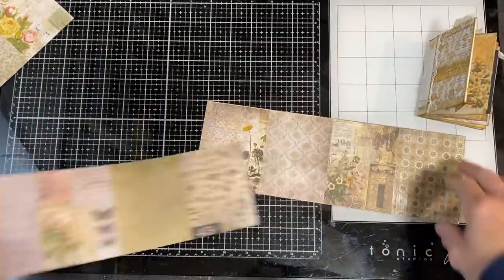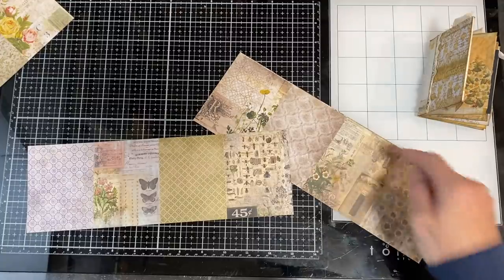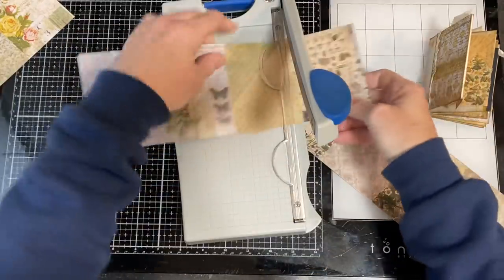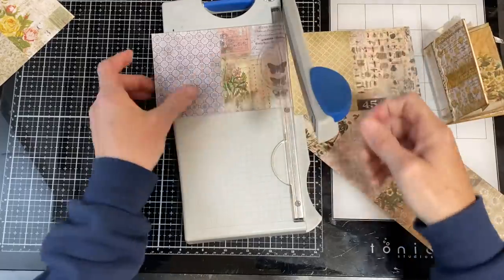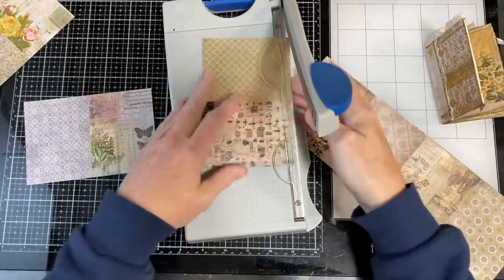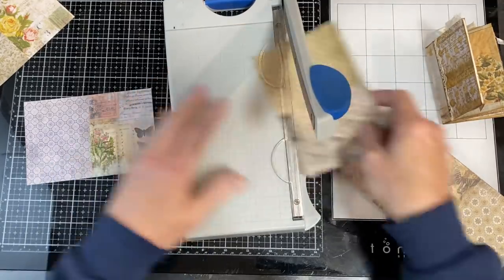I'm going to put that aside and then decide which two I want to be my inside pages. I don't have to choose one or the other — I can choose two of them. Because what I do for the next section is I cut these pieces down.